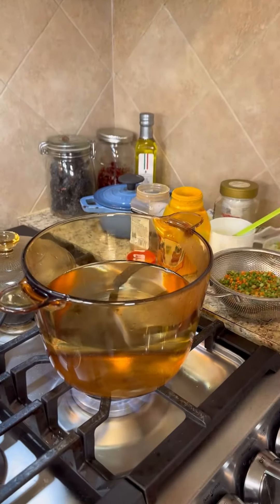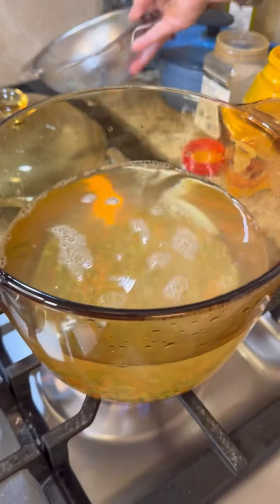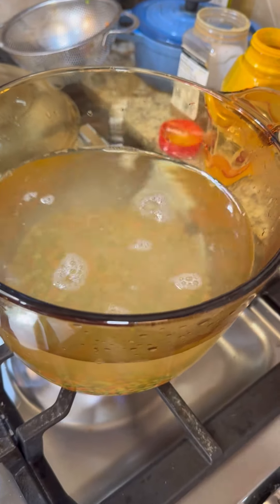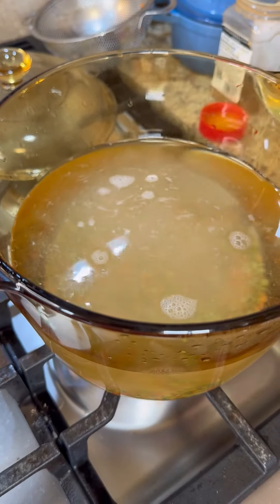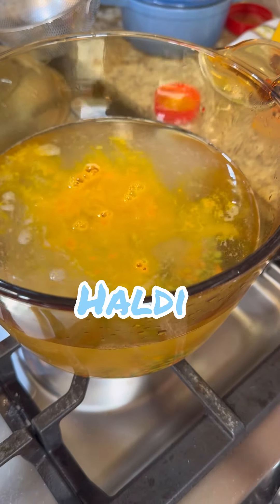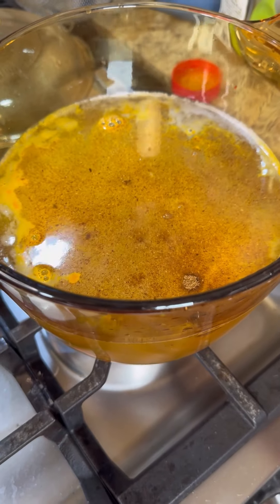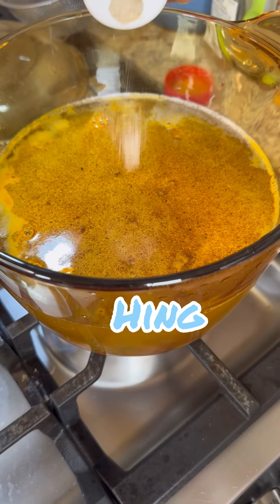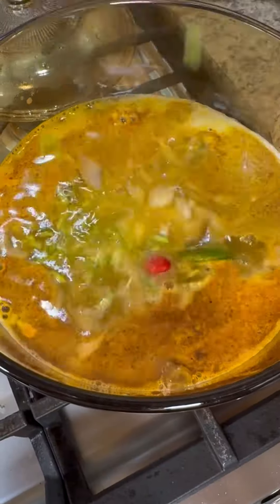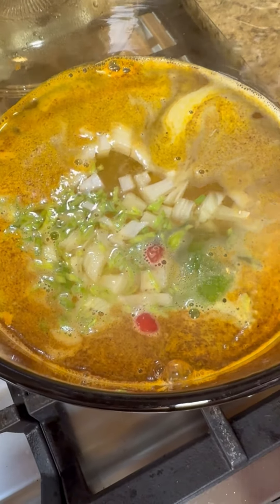In my pot here I'm bringing my water up to boil. Let's add our dal, get all those dal in there. We're going to add a little bit of namak, which is salt, haldi powder, which is turmeric, danyan powder, which is coriander, and hing. What the hing does is calm the bubbles down, seeing it's a protein. Let's add all the stuff in here and just leave this dal in low heat and let it boil away and do its thing.